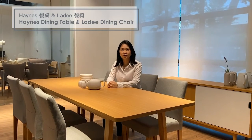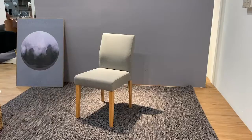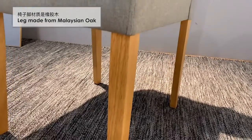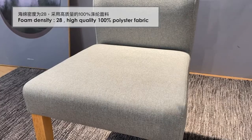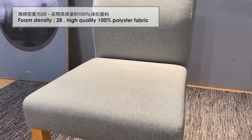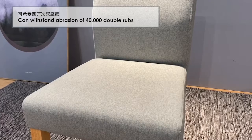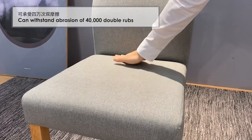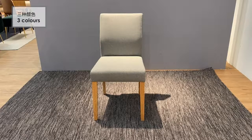Today I'm going to introduce the Haines Dining Table and Lady Dining Chair. The leg of the Lady Dining Chair is made from Malaysian wood. The foam density is 28, with high-quality 100% polyester fabric which can withstand abrasions of 40,000 double rubs. It has three color choices.